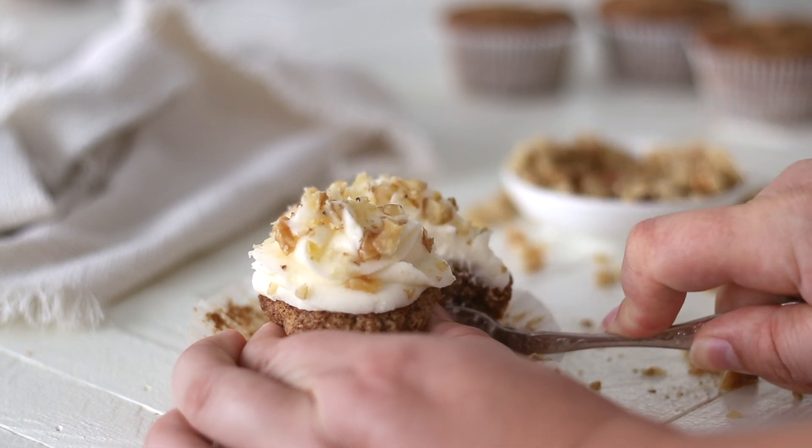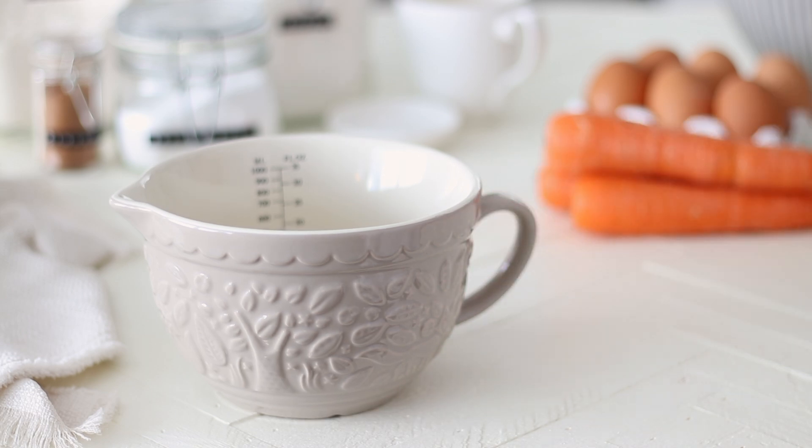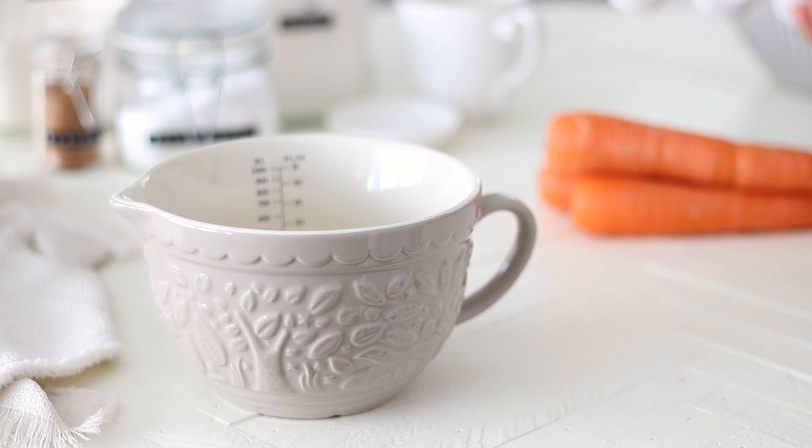Welcome to Recipes by Karina, where I share with you how to make classic and simply delicious recipes. Make sure to subscribe or follow my page for a new recipe each week.